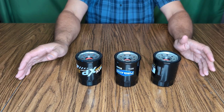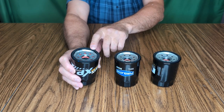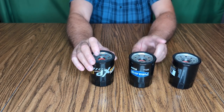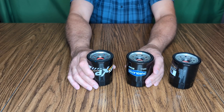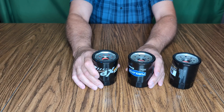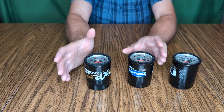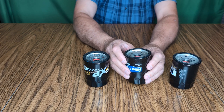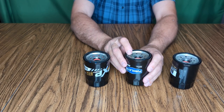Right now I'm choosing Wix XP. The filtration is about as good as the Purolator Boss, maybe just slightly less, but the Wix has full synthetic media — the Purolator has synthetic blend. Full synthetic media is supposed to keep flowing better even as it starts to filter stuff out. For best flow and good filtration I'm going with these two, and I'm choosing the Wix because it's built a little bit heavier. If I can only get one, it's the Wix XP.